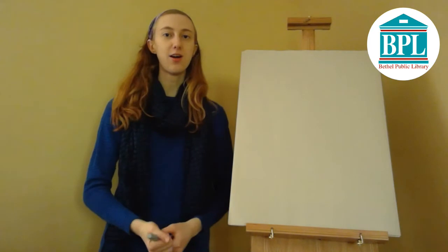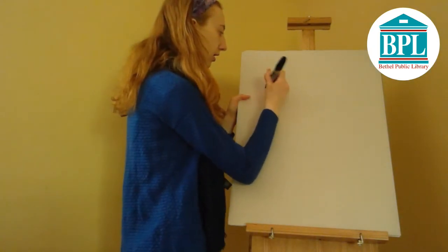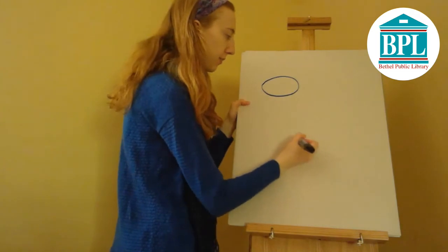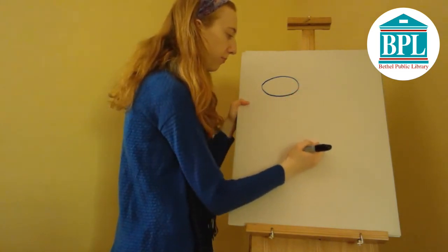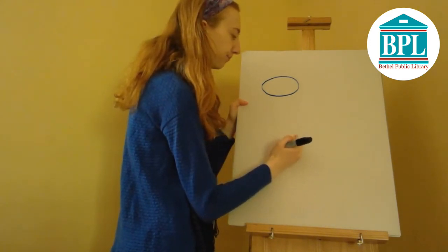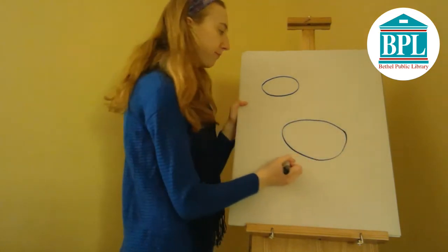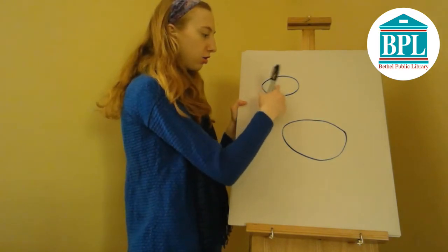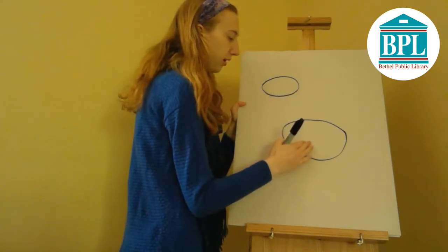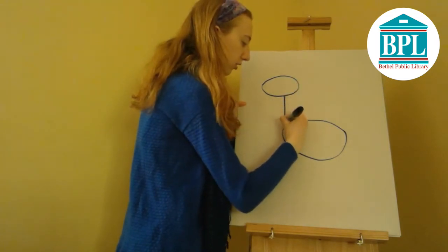So the next animal we're going to draw is our giraffe. To start, we're going to draw an oval for the head. Next is his body — we're going to draw a bigger oval sort of off to the side of the head. And next we connect our head to our body with a long neck, so you'll want to make sure you draw your body really far down from your head.